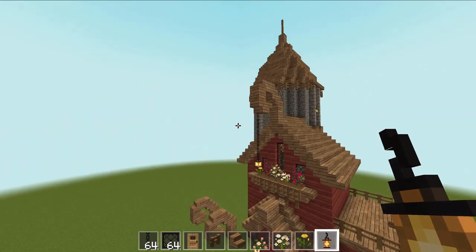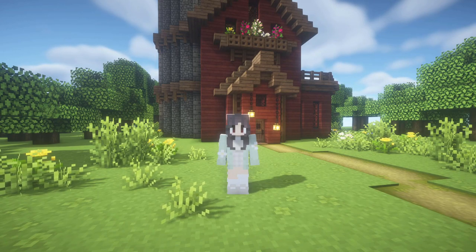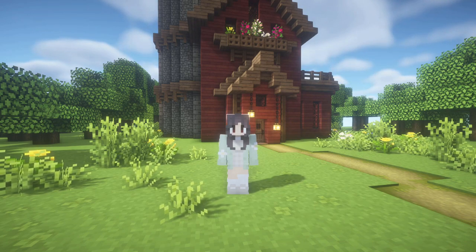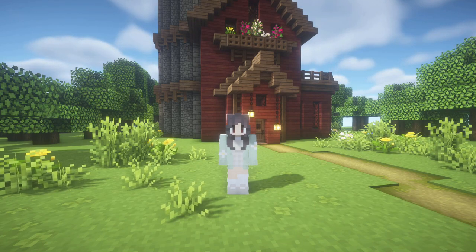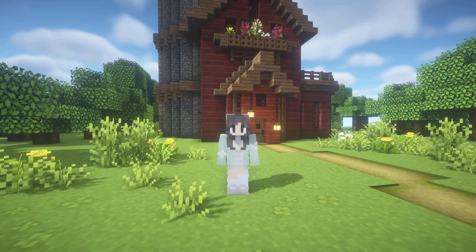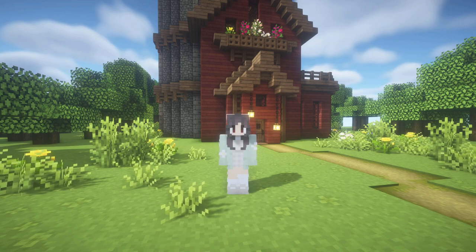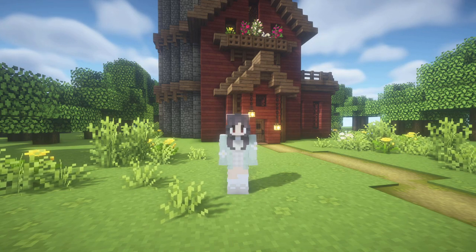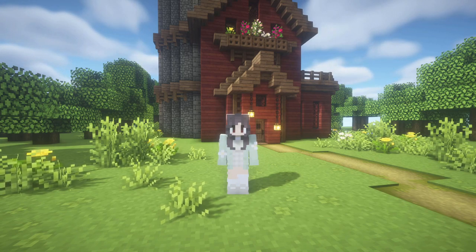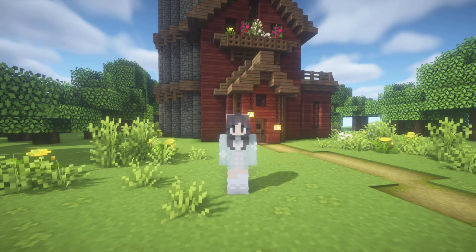And there we have it - the fairy build is done! Thank you so much for watching. I really enjoyed this build. It was loosely based on my first Minecraft video ever, which was really bad, so don't watch it. I hope you enjoyed the build - let me know if you've made it yourself and what changes you've made. Don't forget to like and subscribe and have an awesome day.